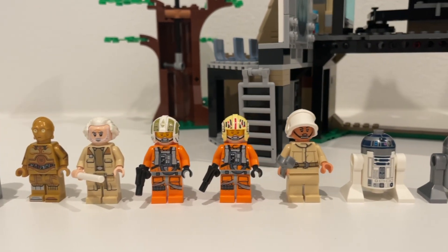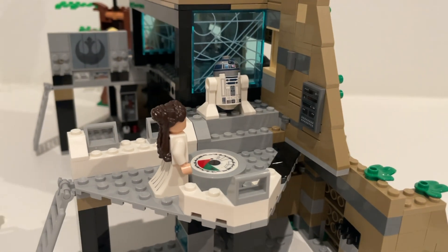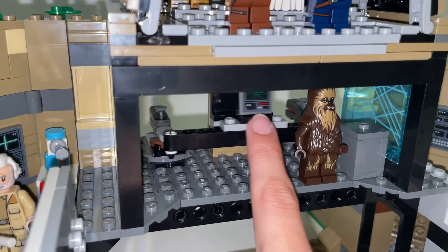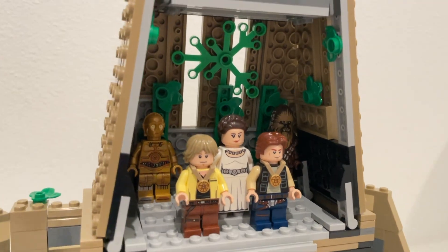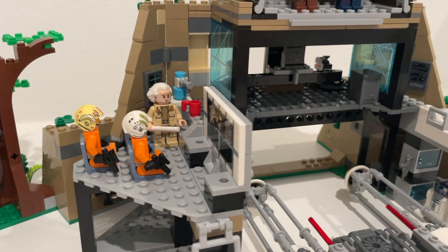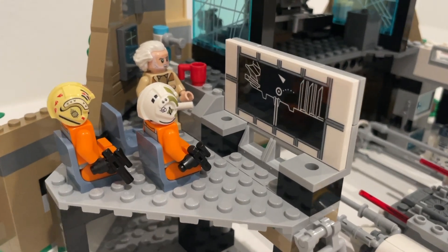If you've got other sets, you can kind of add them all together really well. The command floor has this little command room with a rotating hologram table and that rotating stud shooter mechanism in the center. I do really like the pilot briefing room on the same command floor, and the hologram map walls as well, just kind of dividing the command floor.